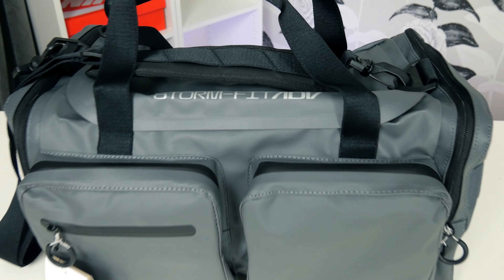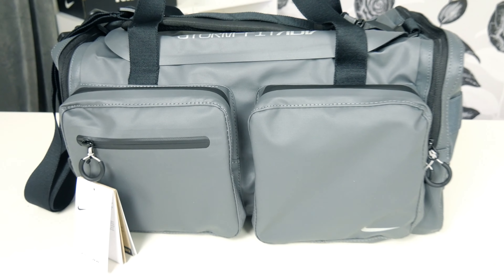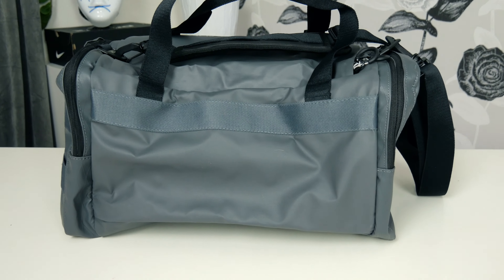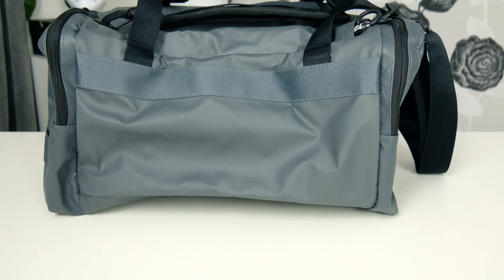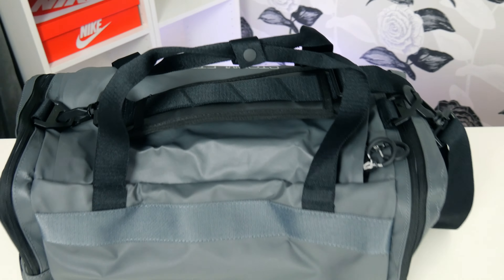I'm really excited for this one. This is so special and cool. Of course it's flat as a pancake in the opening, so let's shake some air inside of it and see what we got here. This is really a beauty, just like the Stormfit backpack. This is the same design and color — only this is a bag.